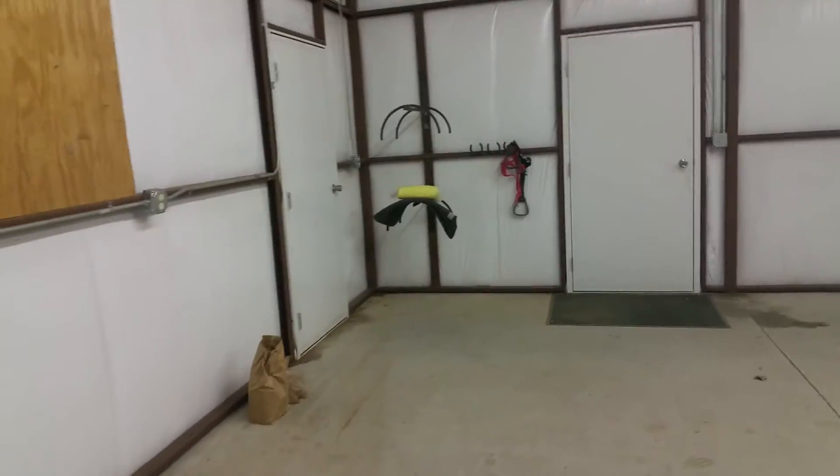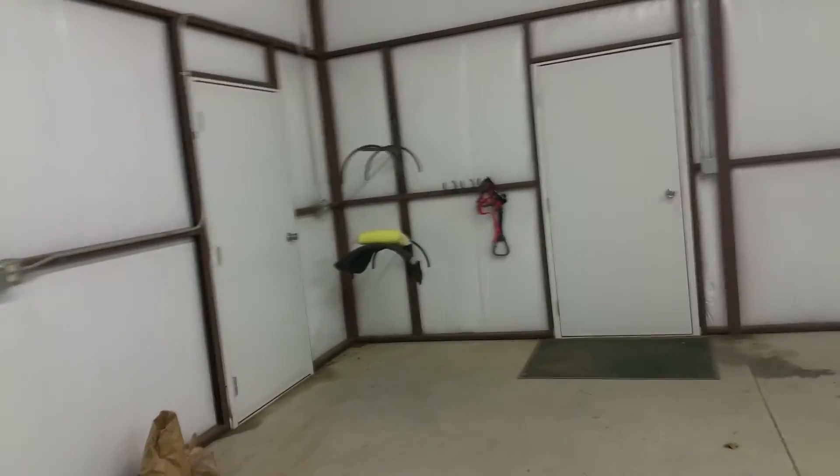So here it is in all its glory. I even have saddle storage — check that out.